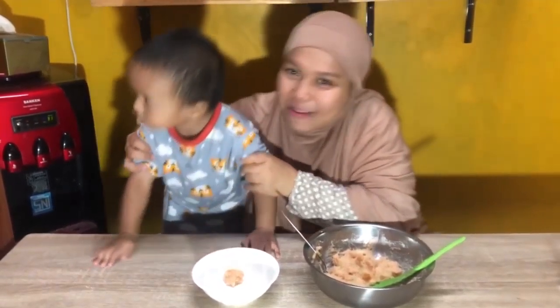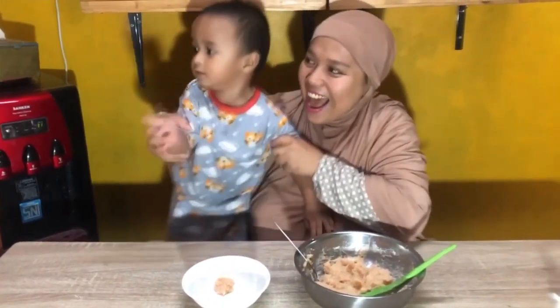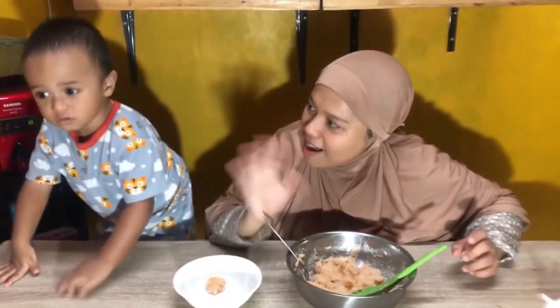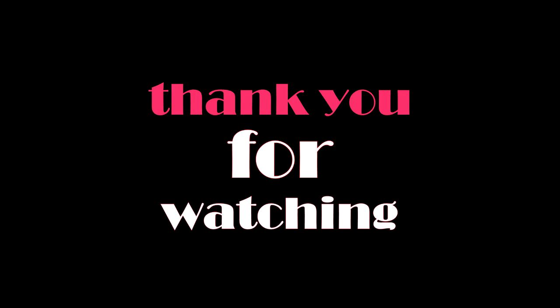Yeay! Tepuk tangan dulu. Tepuk tangan lagi gimana? Yeay! Oke sahabat, sekian dulu ya dari Rai dan Uma. Terima kasih sudah menonton video kita. Jangan lupa di like, komen, and subscribe. Dan tekan tombol loncengnya. Biar Rai semangat nih mengedukasi kalian.